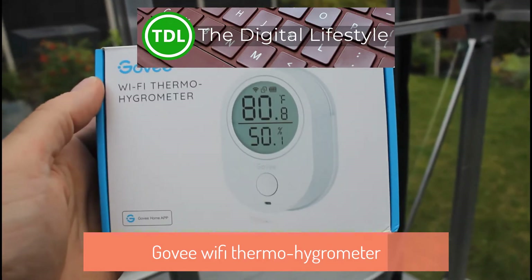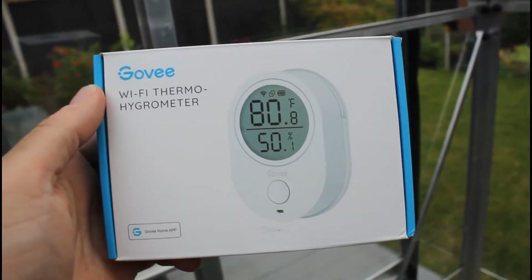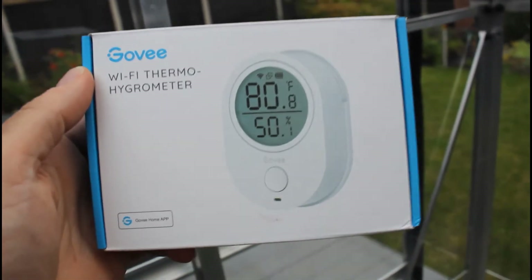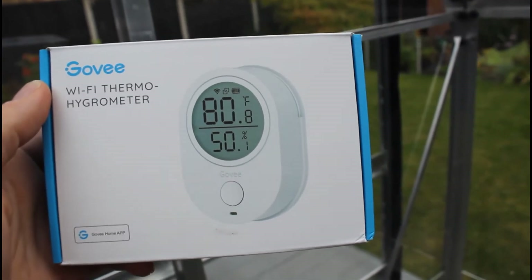Welcome to a video from theditchlives.com. I'm here in my greenhouse and I want to know the temperature, but I don't want to use an old-fashioned thermometer. I want something that links up with your phone so I can get alerts when it's too cold or too hot.